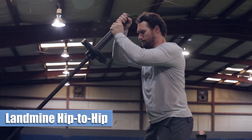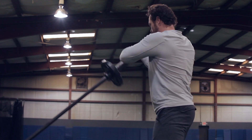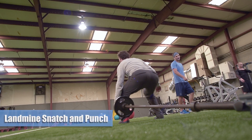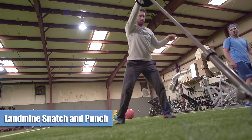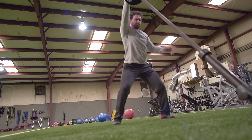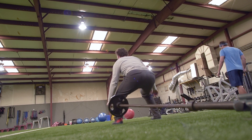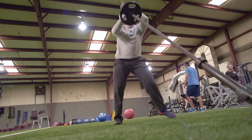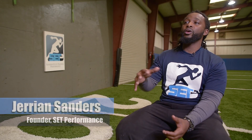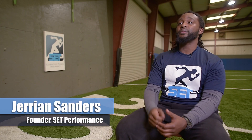The landmine work was strictly for rotational power, so the hip-to-hip was just working from a frontal standpoint. Then we did the snatches, which was more of an explosive power type of movement — just working on building that base, developing force from that base, overloading my body from that base standpoint and being able to drive in an explosive manner. The whole goal is to overload and make them use as much leg power as they possibly can.